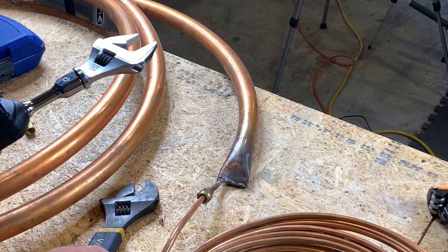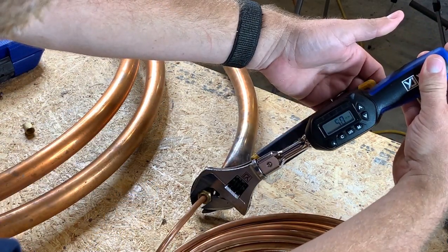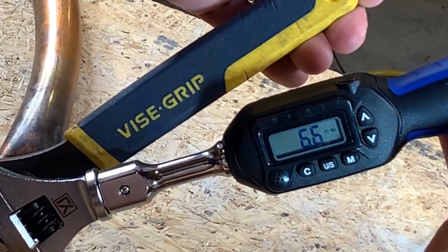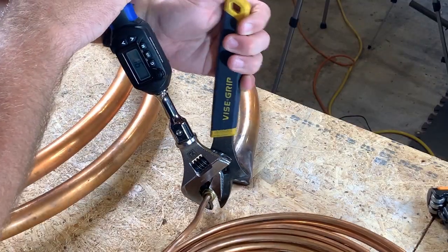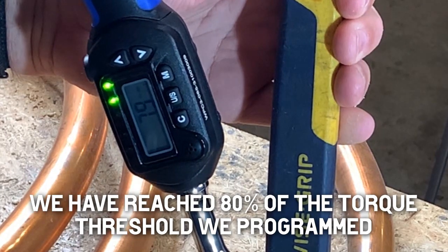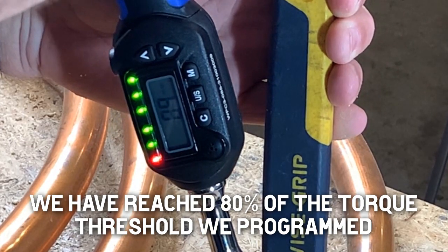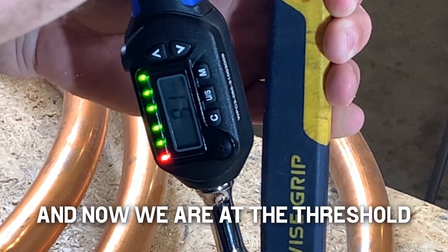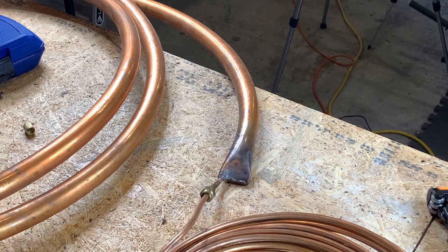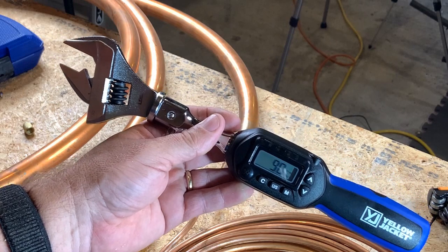I'm going to have my vice grip wrench on hand to counterbalance what we have going on here. See the number increasing there — I don't want that wrench slipping. Looks like we're right in there. We have a tolerance of between nine and ten. That was the maximum. That is the Yellowjacket 6648 torque wrench in action.